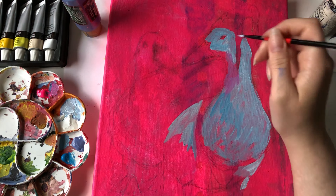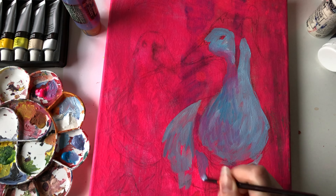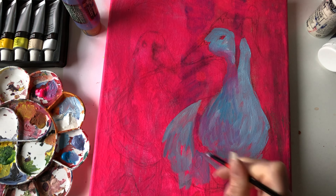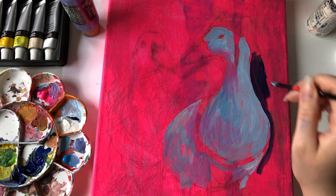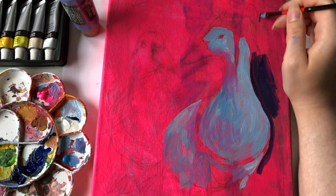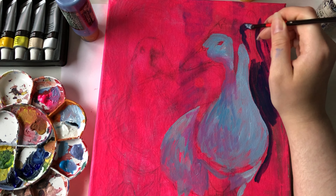Most of my acrylic paintings prior to this have been of humans or flowers, and when I paint these I always focus on a very smooth, rendered look that does look good, but doesn't really look like it's painted with acrylics. So in this painting I want to focus more on texture and make it look painted — not perfect or super smooth. I'm trying to go away from perfectionism and get into something a little more rough around the edges.